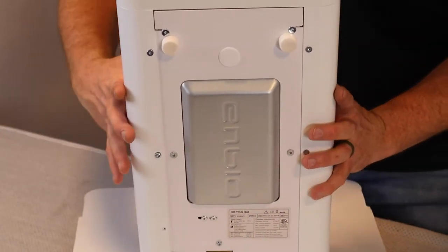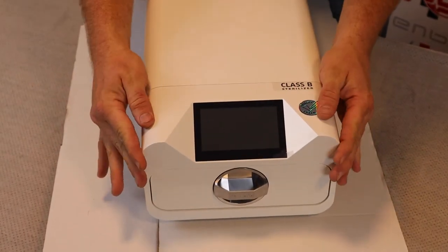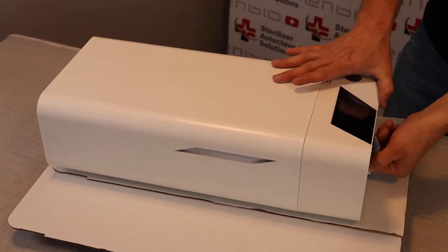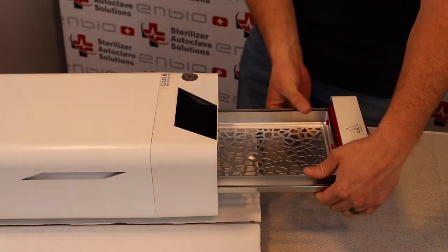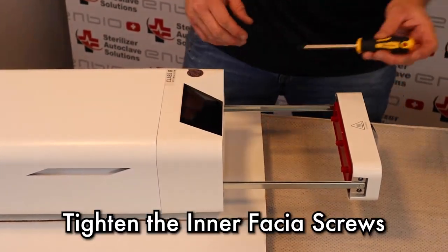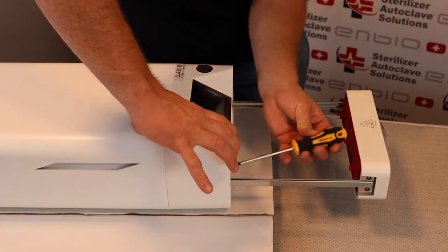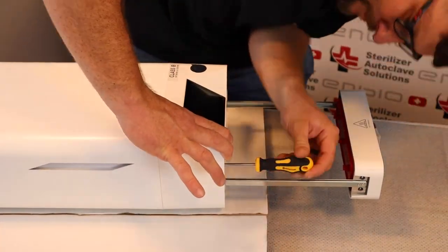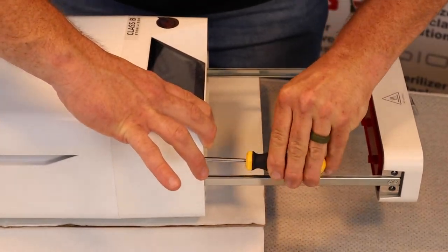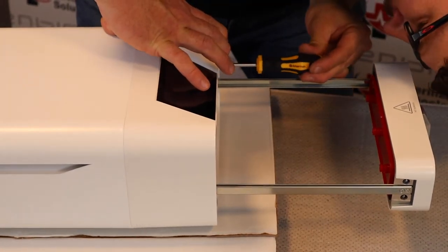Once that is complete, this fascia is still loose, so we're going to spin this back around and tighten down the top fascia screws. Starting with the top, we want to ensure there is no gap between the fascia and the back upper.